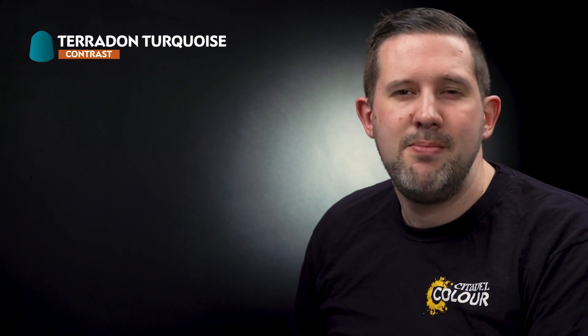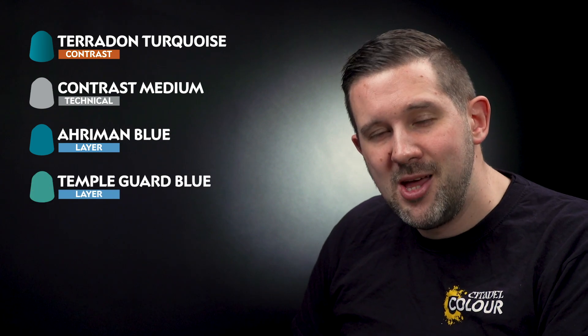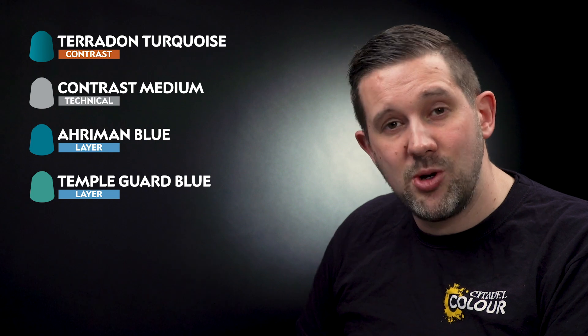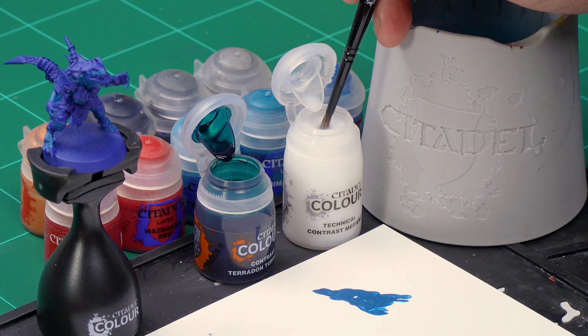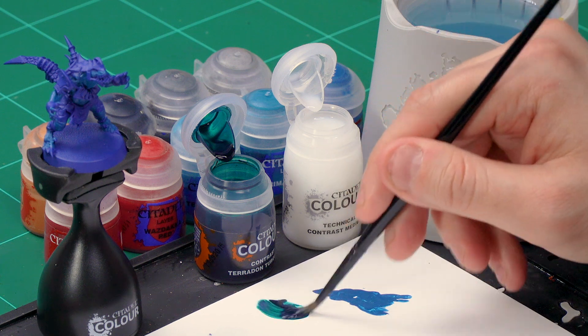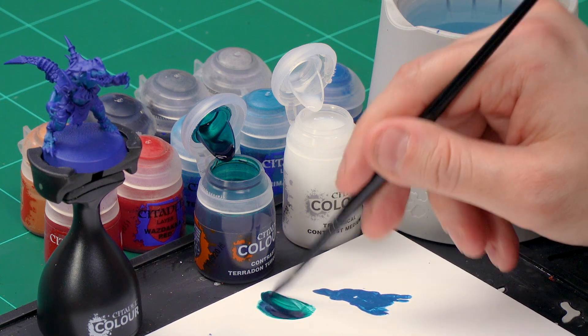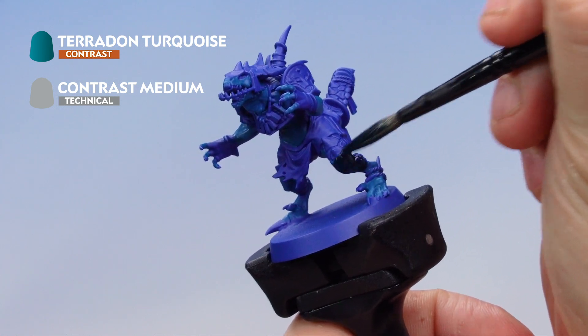Next, let's add a contrast paint over the top for some cool shading. We're using Pterodon Turquoise mixed with a touch of contrast medium to thin it down. Using a medium shade brush, take one brush full of contrast medium onto your palette, wash your brush, then add one brush full of Pterodon Turquoise and mix them together. Load your brush up and paint this all over the flesh, allowing it to settle in the recesses.